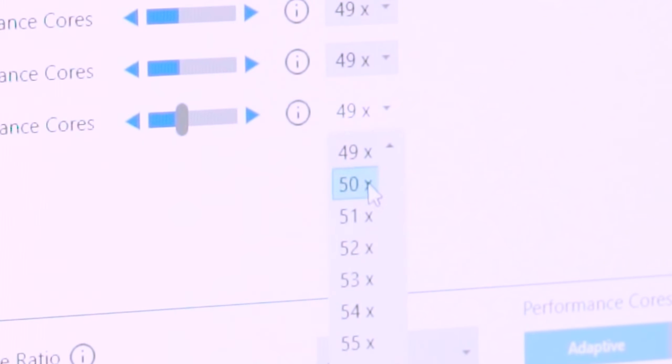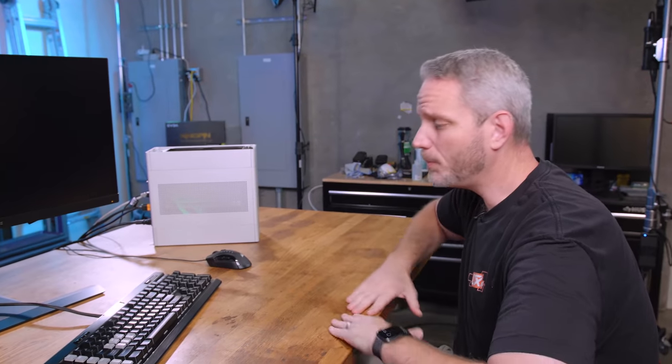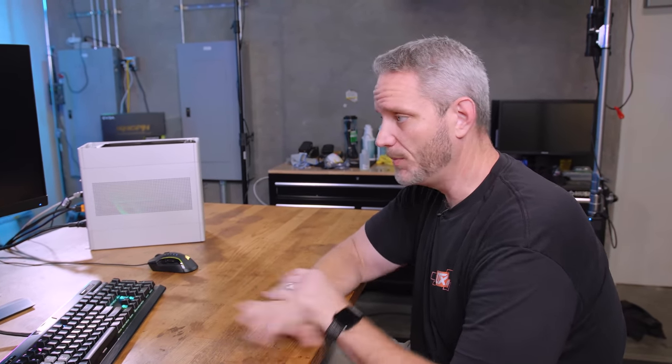Can we hit 5 GHz at stock voltage? It just locked up immediately. So there's your first example of how overclocking works — that's an actual restart. We just did a stress test at 4.9 all-core without touching anything, then went to apply 5 GHz — a 100 MHz offset — and it completely crashed the system.